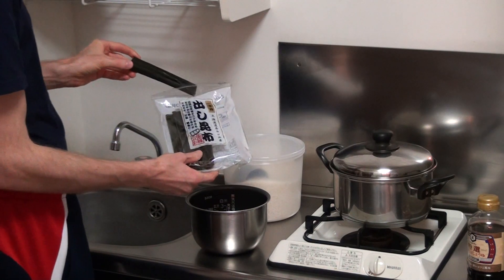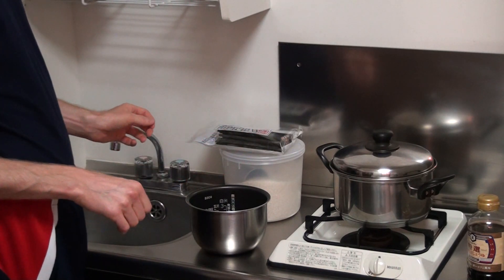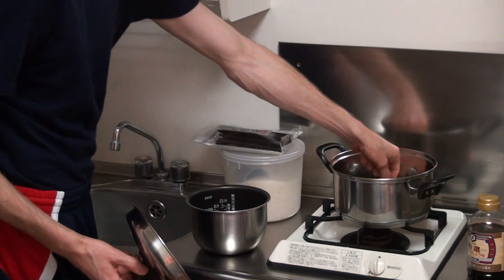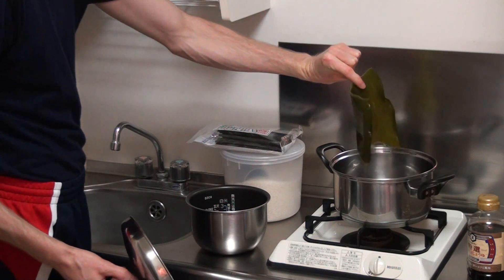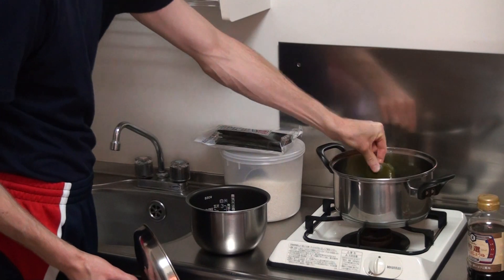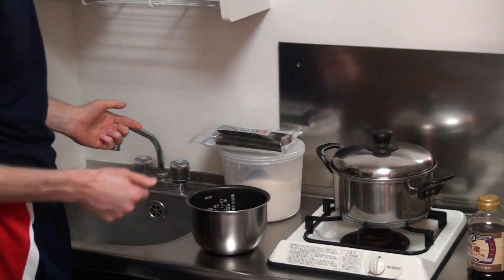Now it's been in the pot for about an hour or so. I've not added any heat yet, all I've been doing is just letting it soak. So if we take a look at that, it's just like a real bit of kelp seaweed in there, kind of a bit slimy. So we just need to start adding some heat to get the flavour out of that.